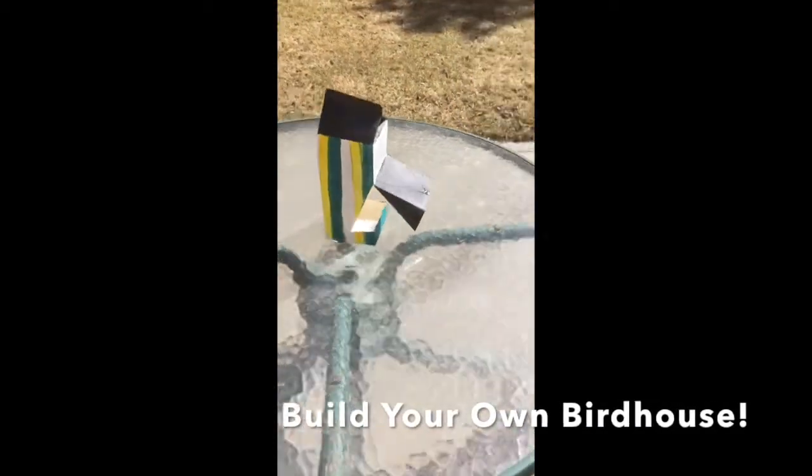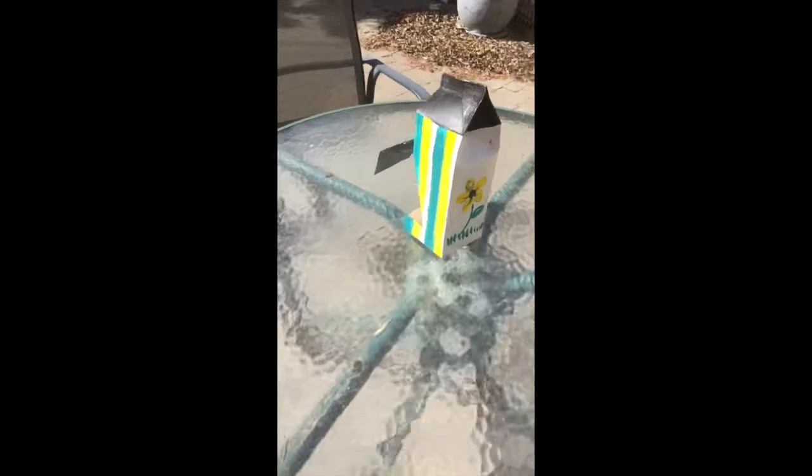It is spring, and with spring coming, that means that the birds are coming too. This craft will help us to care for the birds while being able to see them up close. We are going to recycle a milk carton and turn it into a birdhouse.